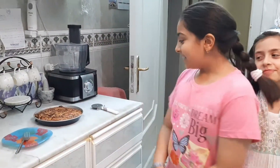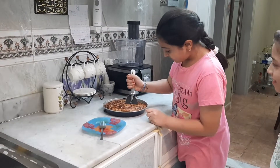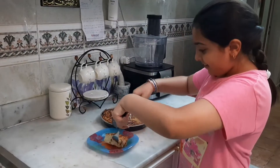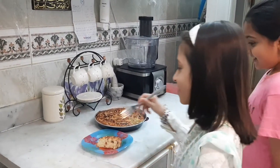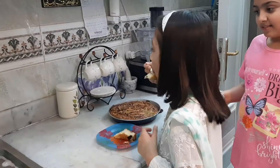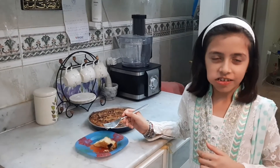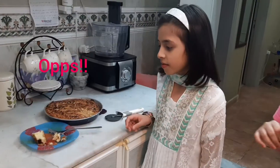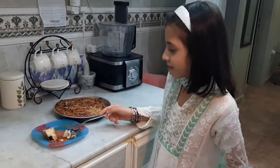Now we are going to be cutting the cake. So how is it? It's so good! Oh wow, this is so good. Thank you!